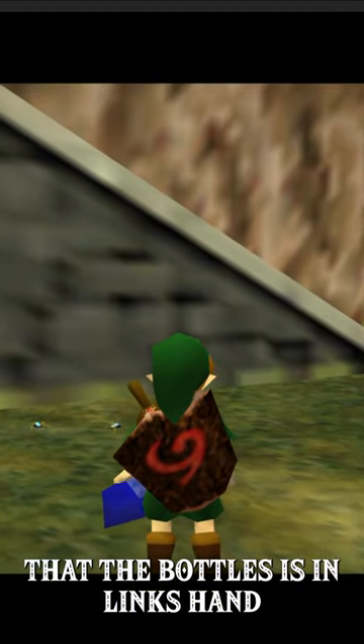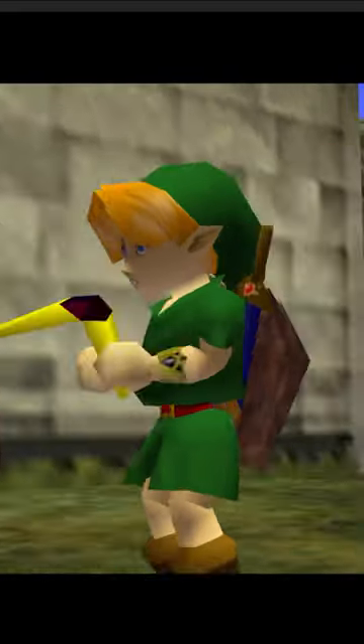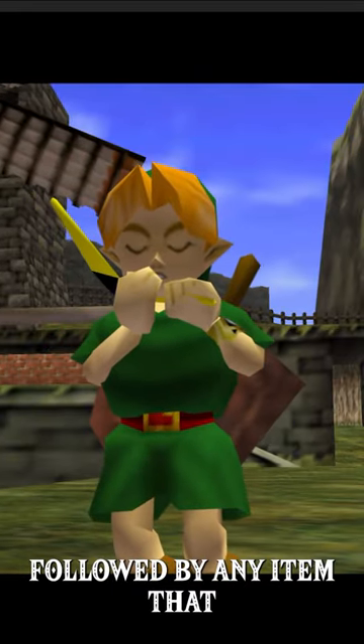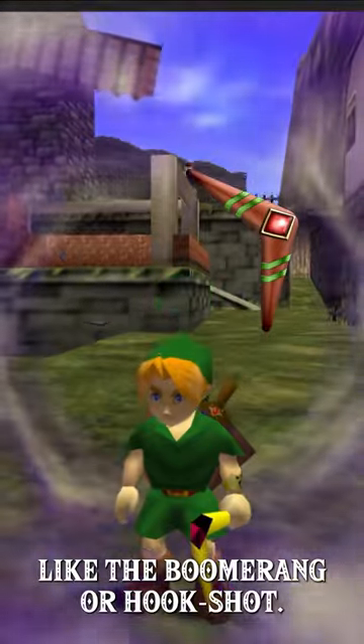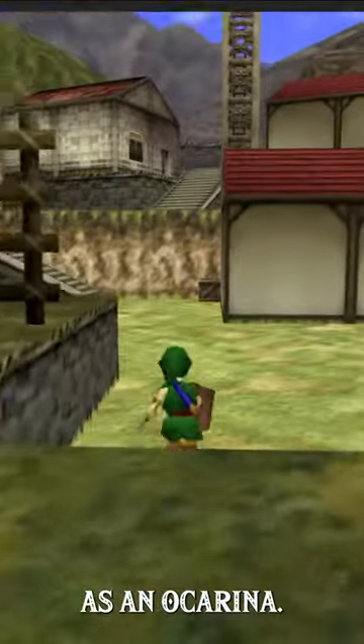You need to make sure that the bottle is in Link's hand. Then backslip or jump off a ledge, and before you touch the ground, press the button for the bottled item, followed by any item that Link can pull out in midair, like the boomerang or hookshot. If it is done correctly, you will land and hold the item as an ocarina.